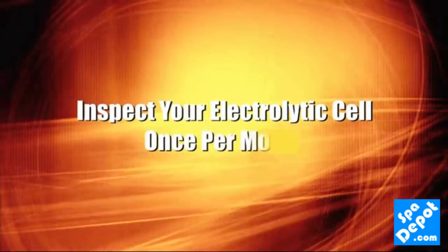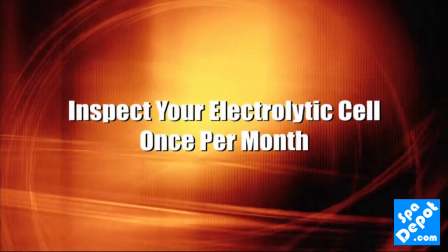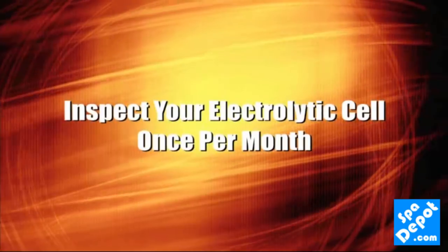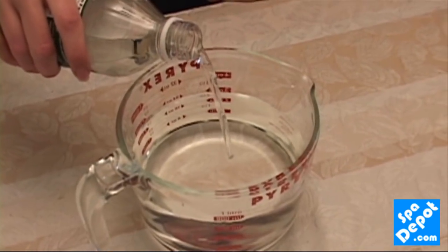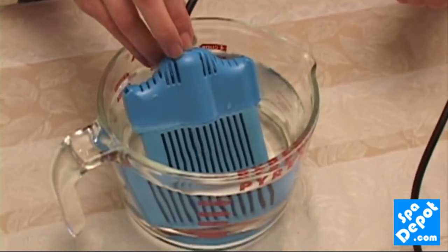Inspect your electrolytic cell once a month for calcium buildup. You'll see white buildup on the cell if there is any calcium. If you do see calcium, remove the cell and soak it for an hour in white vinegar — do not dilute the vinegar.